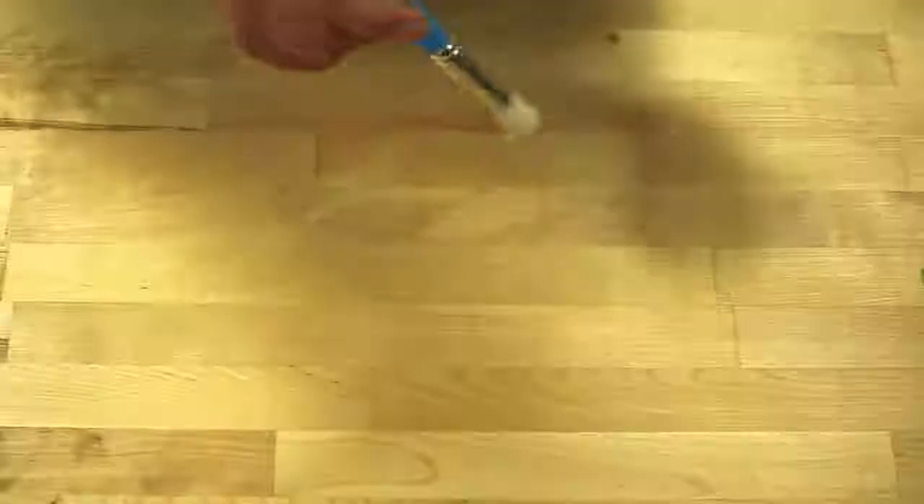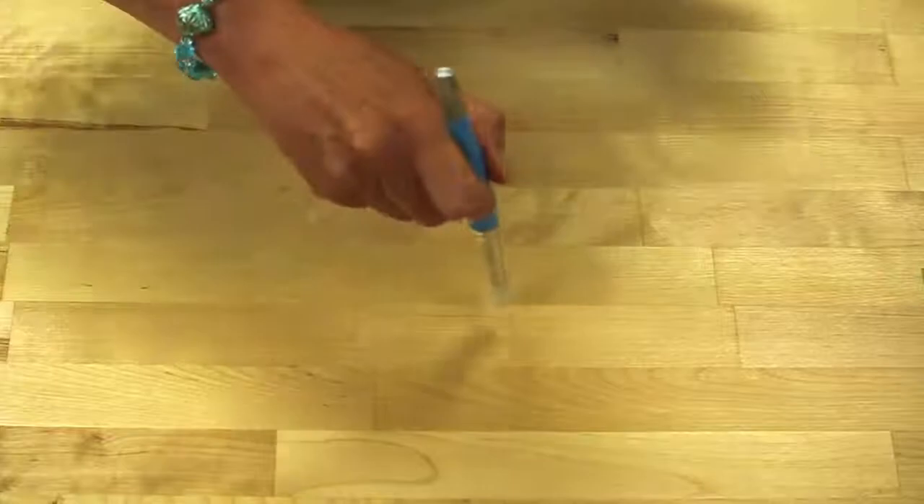Hi Jennifer, before we get started I'll tell you a little bit about the stencil brushes and the various things that you may need for an average project. No ordinary paintbrush will do. A stencil brush is flat and it's round. Nearly everything it does is either flat on or round on. So remember flat and round and those two brush strokes.